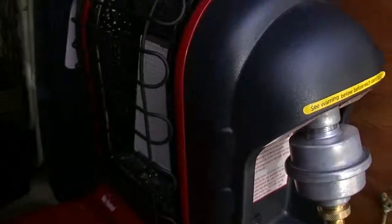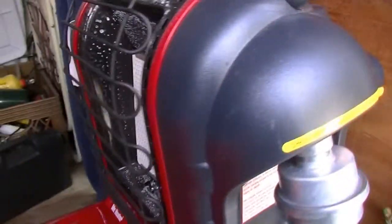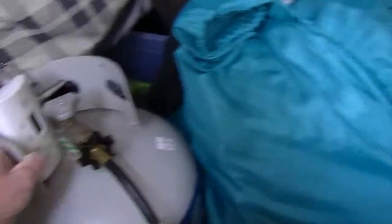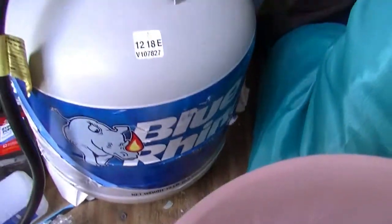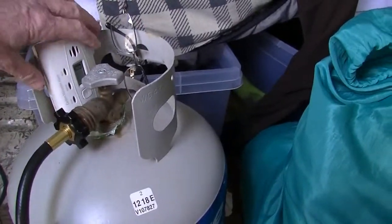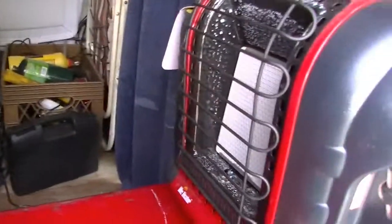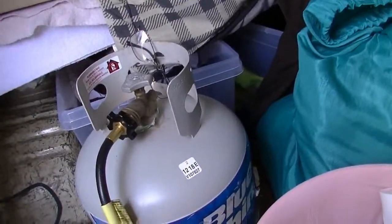We're going to start first by — there it is — everybody's familiar with this guy right here, that's the Mr. Buddy Heater. You get this little hose and you get yourself a tank. I have one of these Blue Rhinos — those ones you take to the hardware store and do an exchange on. I eventually got two of these tanks.